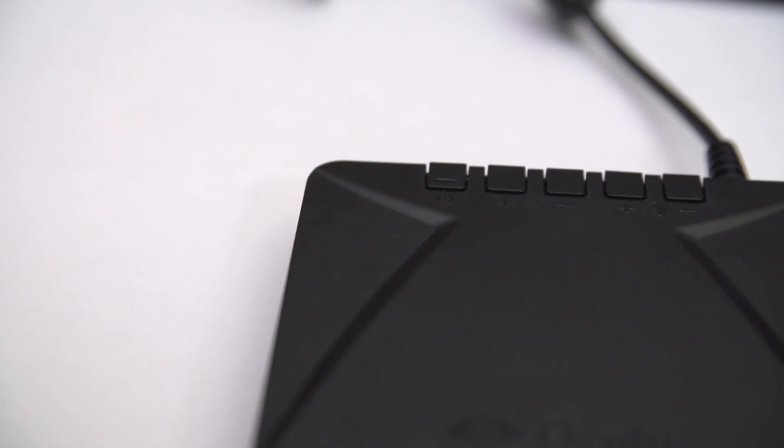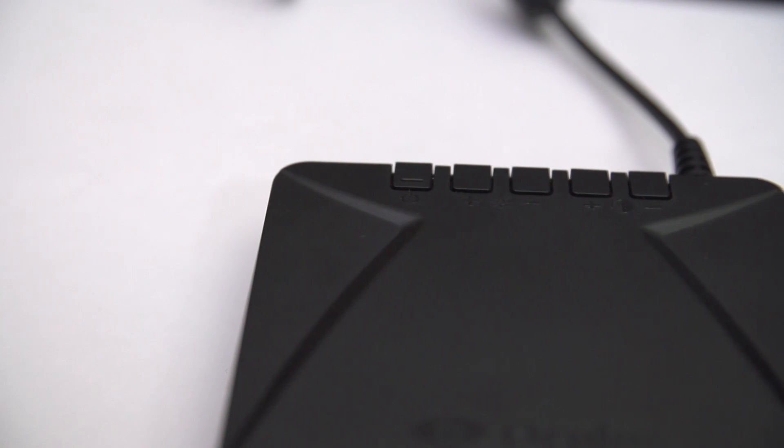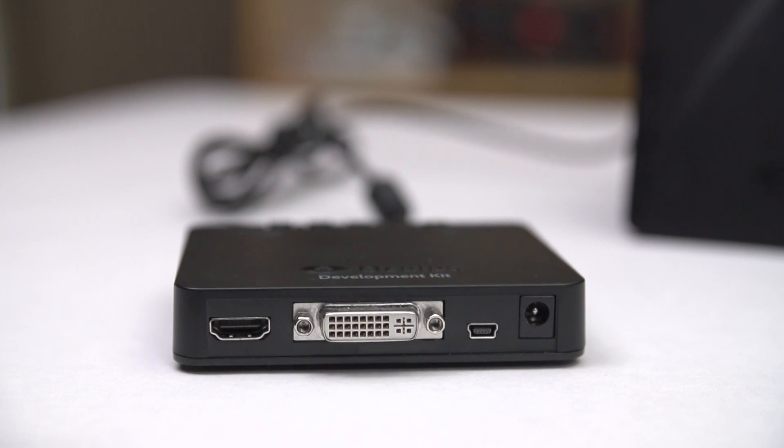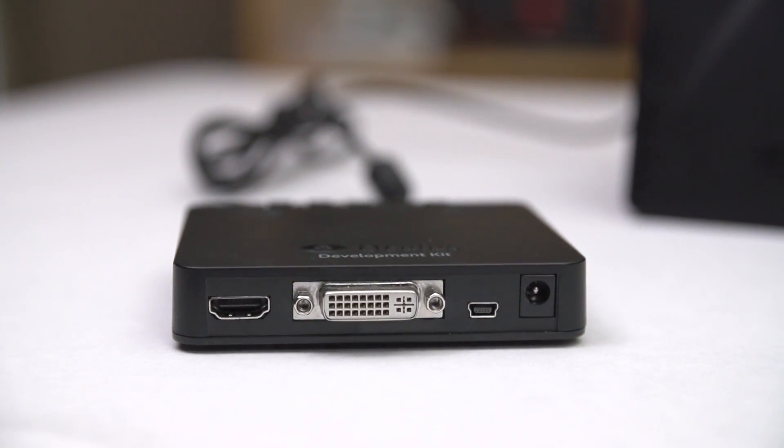The control box is relatively simple. It's fixed to the Oculus by a cable and for buttons it has power, brightness up and down, and contrast up and down. In terms of I/O there's HDMI, DVI, USB, and power, and that's about it.